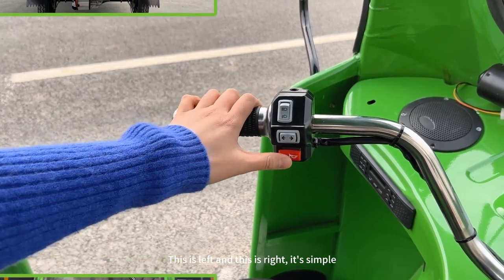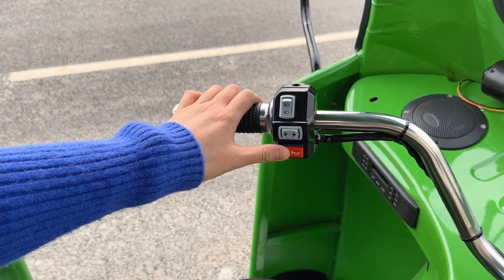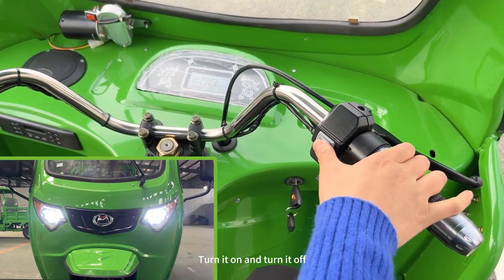Okay, it's simple. And this is the horn. Then let's see what's on the right side. This is the headlight switch — turn it on and turn it off.